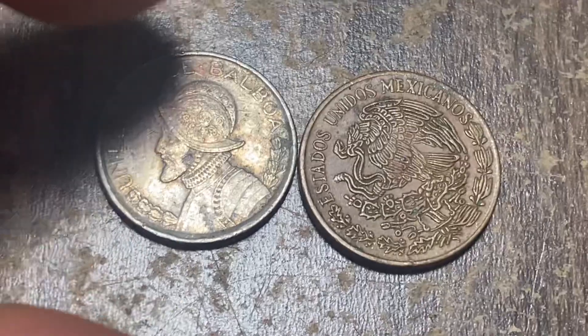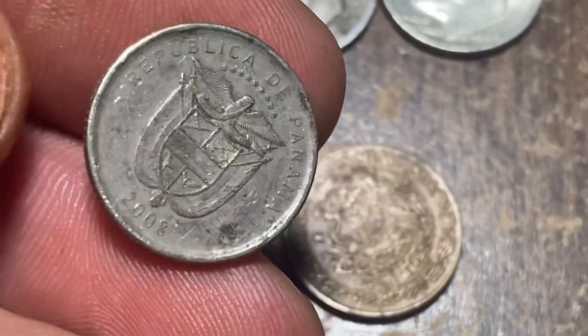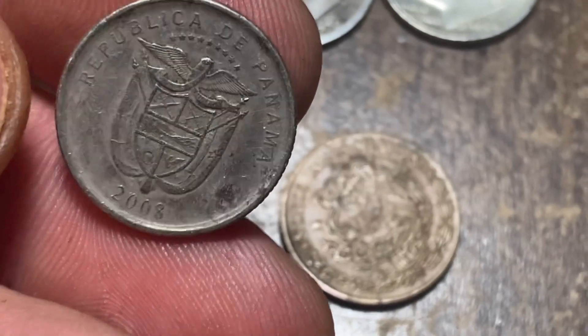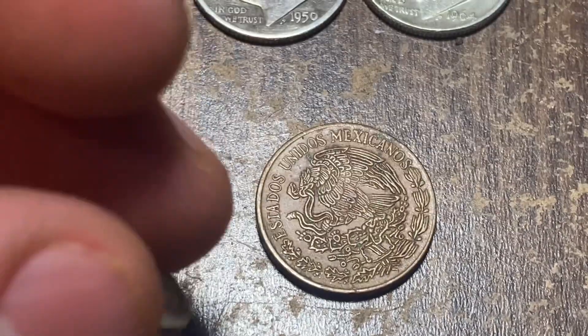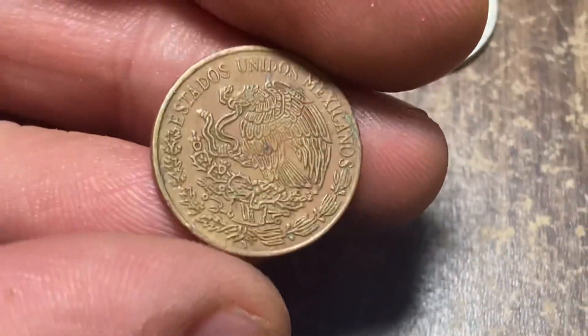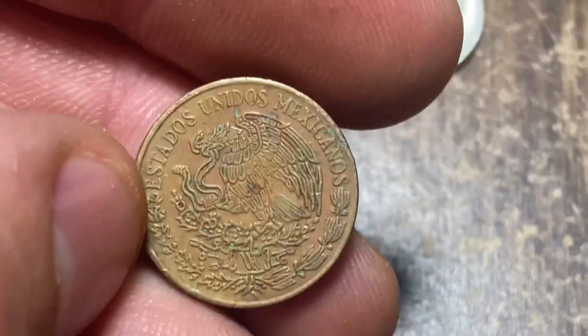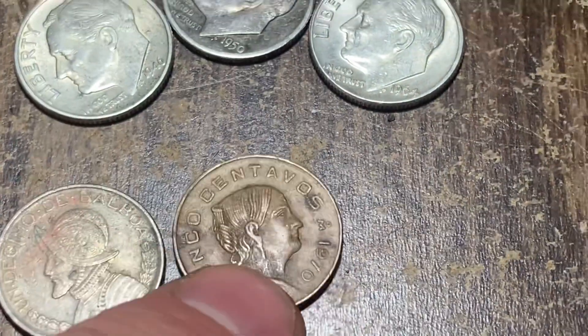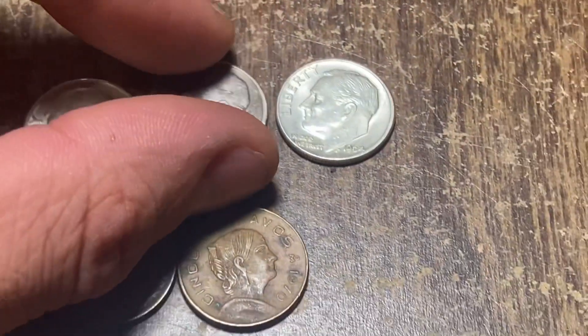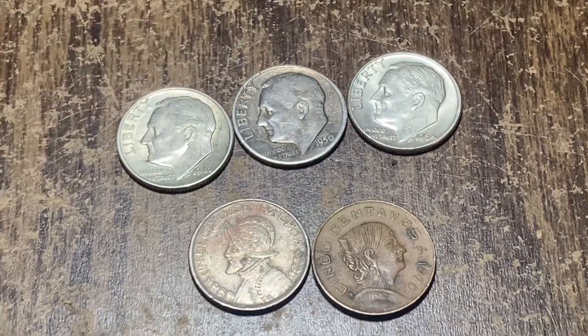As far as the foreigns, this was pretty cool. We have a Panama 2008 Balboa dime and a Mexican cinco centavo coin from 1970. It is what it is — not the most amazing hunt ever, but any hunt with silver is a good hunt.